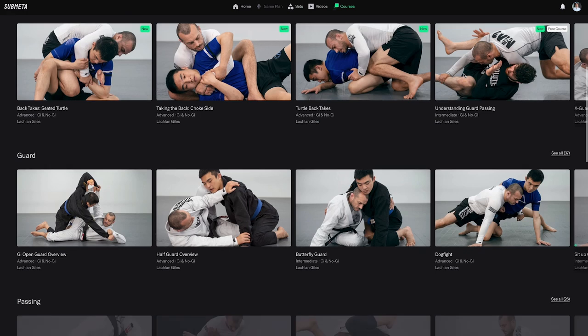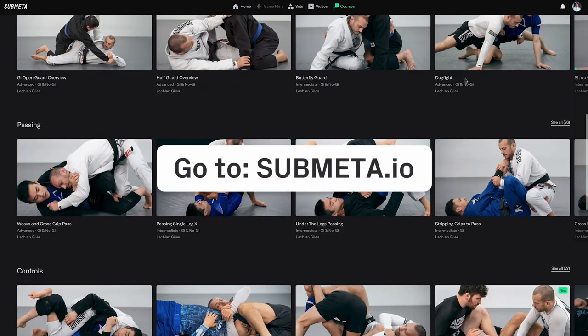This video is from the course introduction. It's designed for complete beginners and assumes you have no knowledge of the subject matter. If you are interested in more beginner, intermediate, or advanced content, check out our website submeta.io.